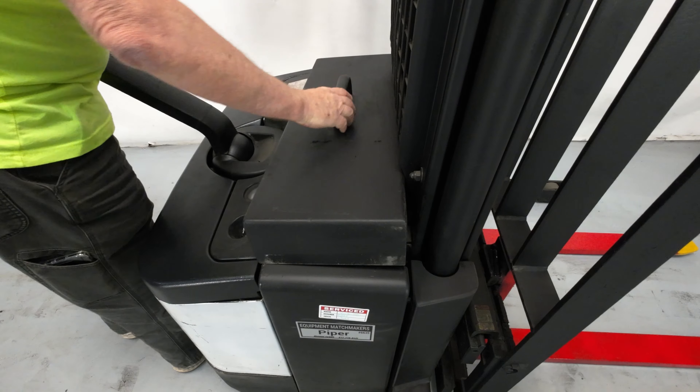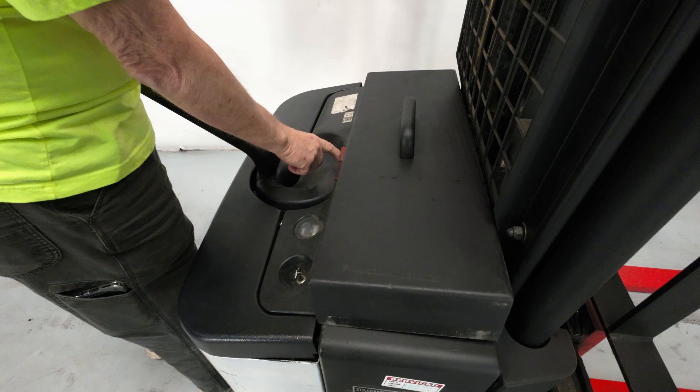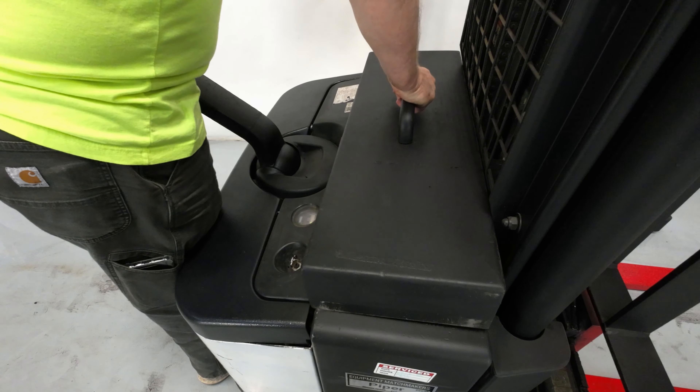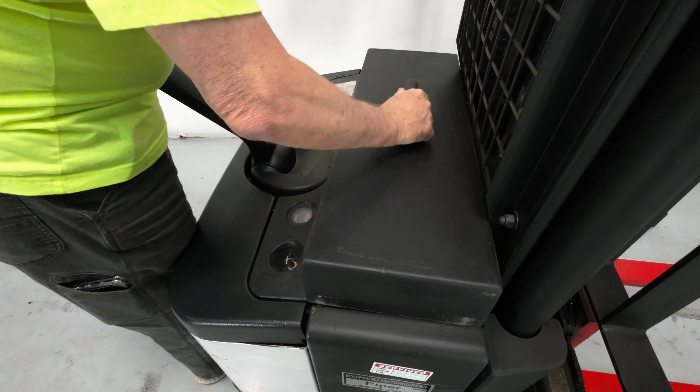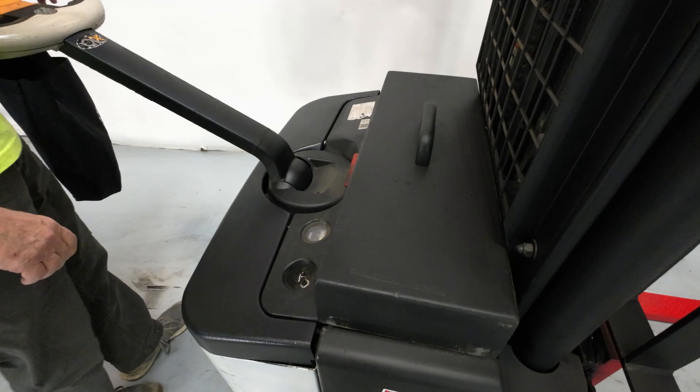The safety cutoff is right here. When you go to put this back on, if you don't get it just right, it can turn the unit off. So if you think your walkie is not working right, just check to make sure that's pulled up.